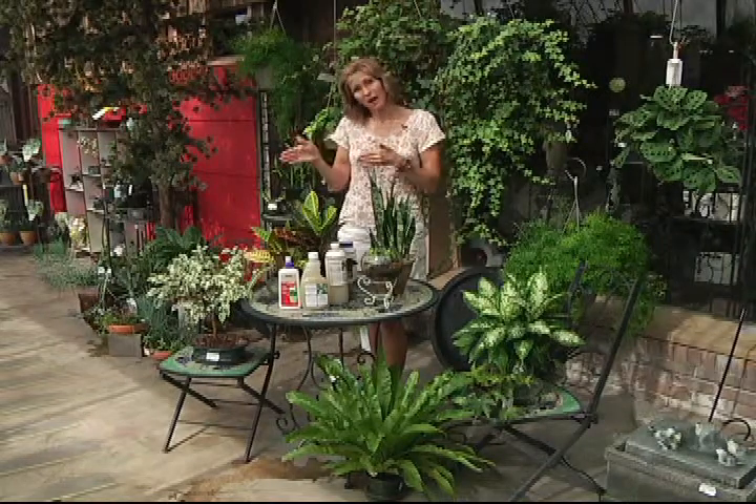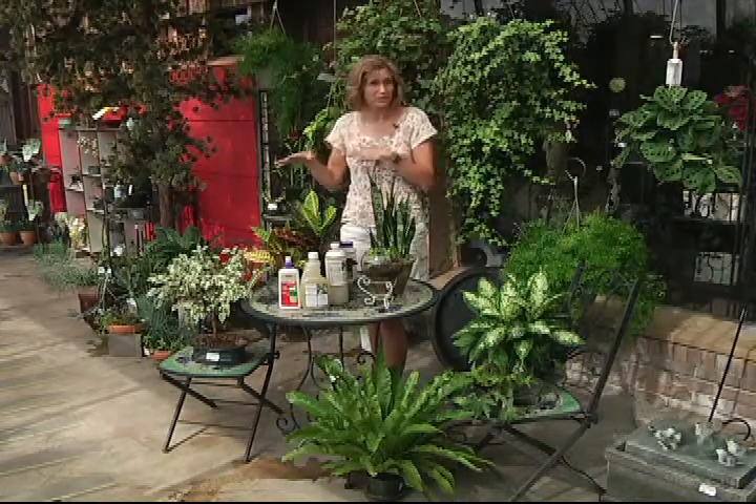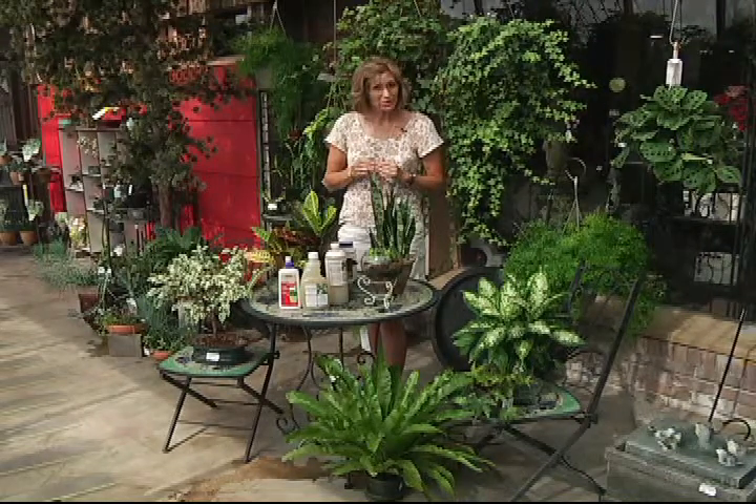But later in the fall they start to react to those cooler nighttime temperatures. Even though it's a slow acclimation, you have to watch out for those 40s. Bring them in before they get too chilled, but also prepare them first.